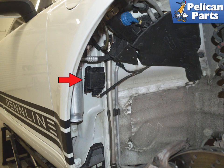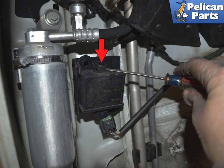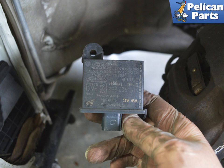Locate the tire pressure monitoring system antenna on the front passenger side. Release the electrical connection by squeezing in the release tabs. Use a flat head screwdriver to lift up on the mounting clip to release the antenna, then remove the antenna from its mount.